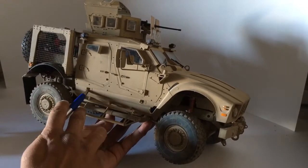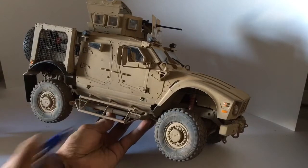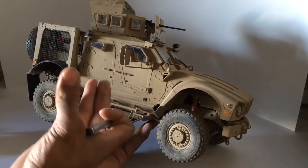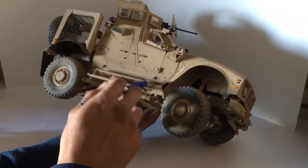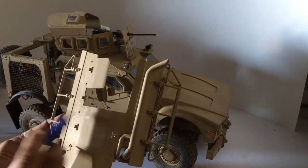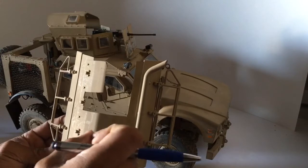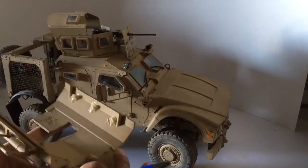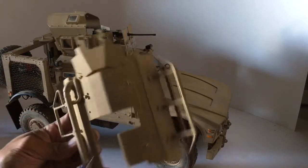I already removed the pins — the V-hull. The V-hull is what makes the MRAP specific to a mine-resistant vehicle. It's designed with a V-shaped hull, as you can see right here. I've already taken the pins out, which is what holds the V-hull in. When an explosion hits — if it does hit a mine or improvised explosive — it shoots the concussion off to the sides, as opposed to having a flat bottom and having a really bad situation.